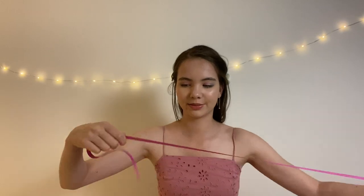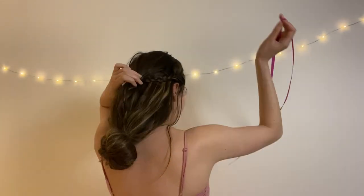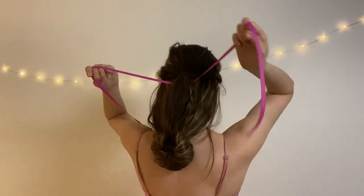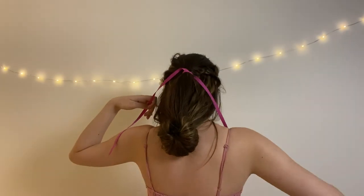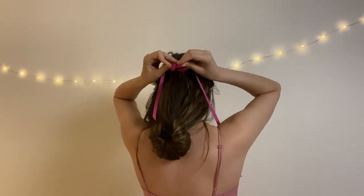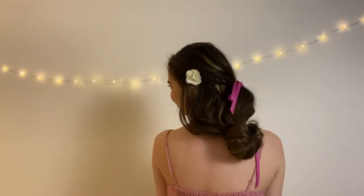Now I'm just going to tie this ribbon in where the first elastic is. And there we go — there's Liana's hair. Thanks for watching this tutorial. As always, if you enjoyed it, please follow me on Instagram and Clip Hair for more tutorials. Thank you, bye-bye!